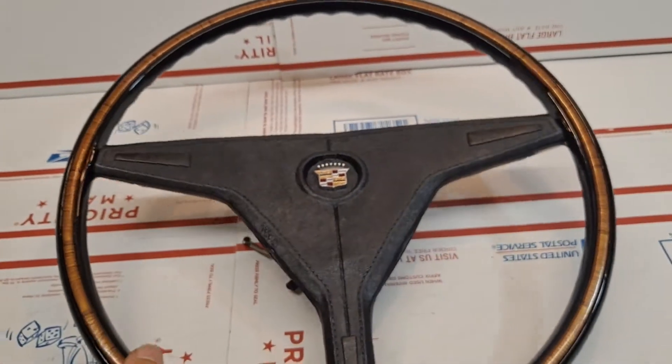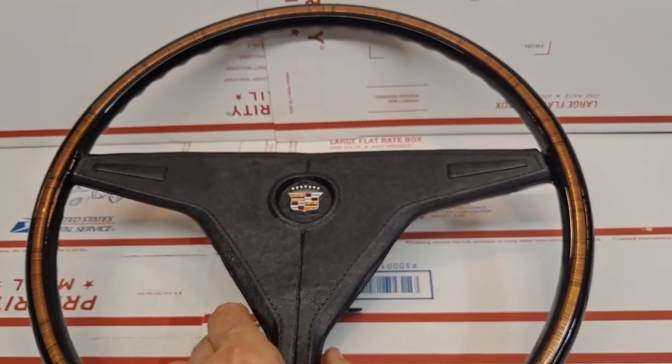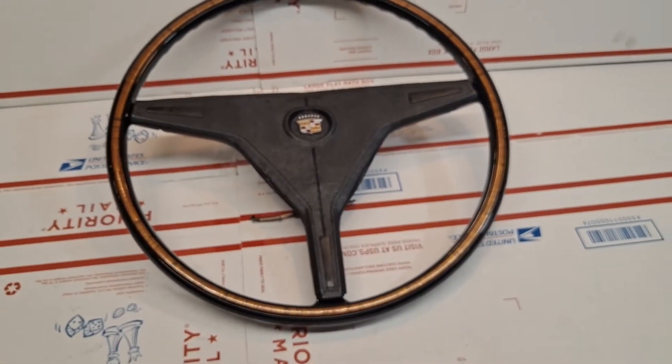We'll turn it back over and take one last look at this fully assembled steering wheel.